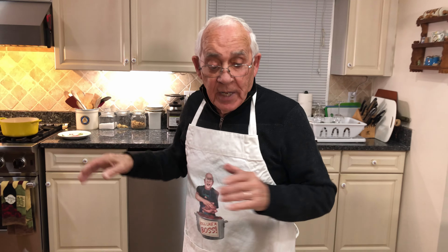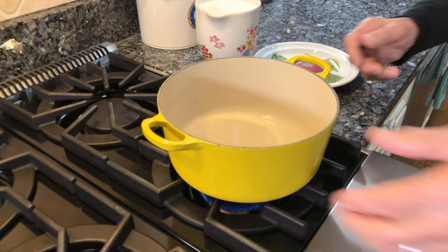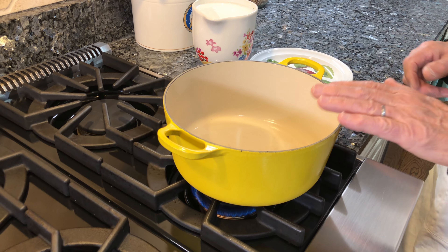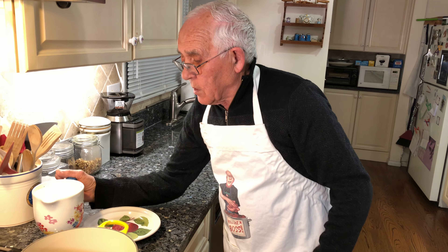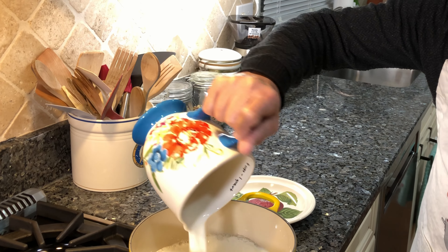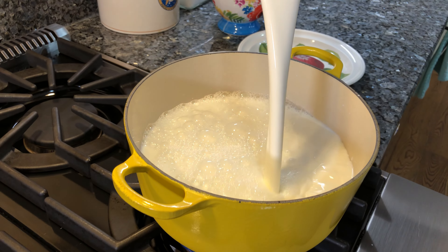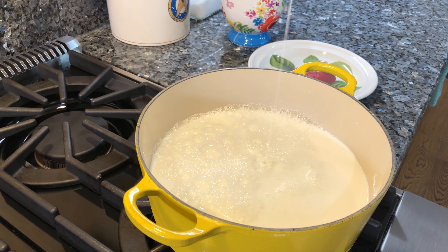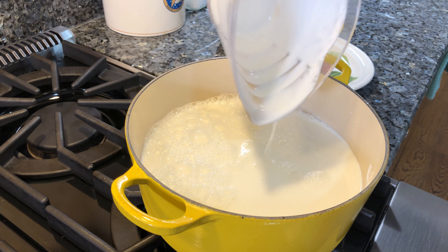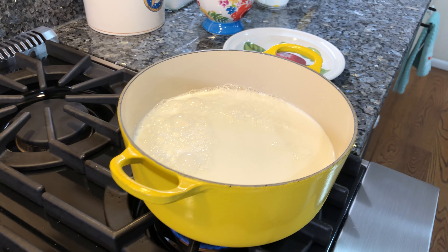Now we go on the stove. I got the pot right over there. Let's put the gas on. You need for the ricotta a really heavy pot — the heavy pot is really good. Now I put the milk in. Let me get the heavy cream. And I got to bring the vinegar and the lemon.